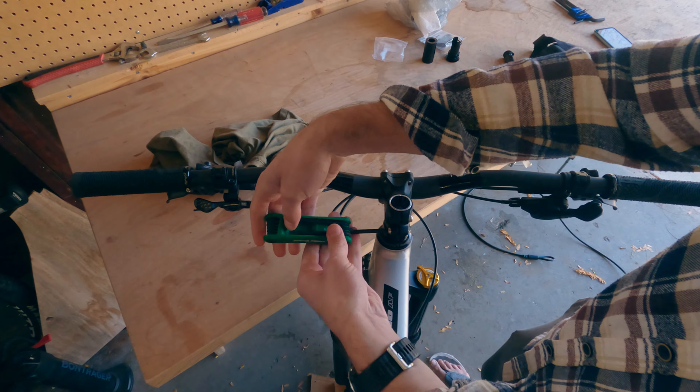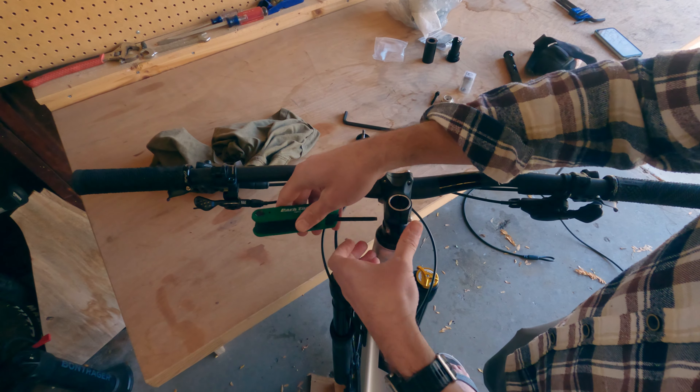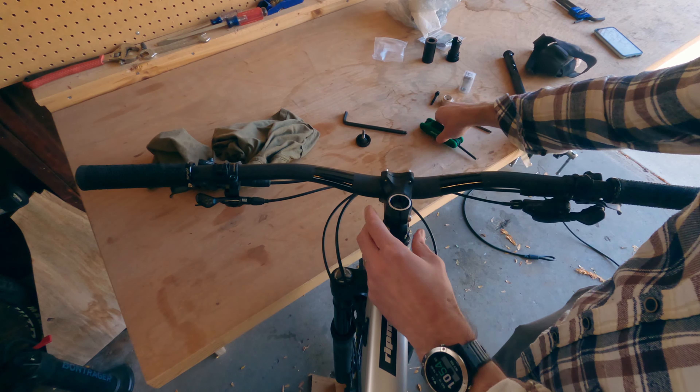Why would you do that? Other than that I like this bike a lot, but that's stupid.